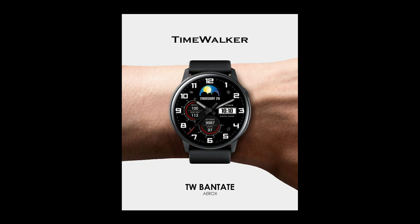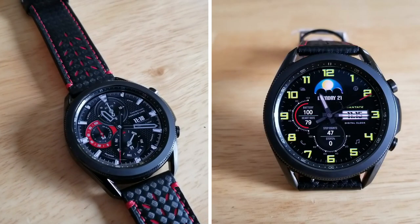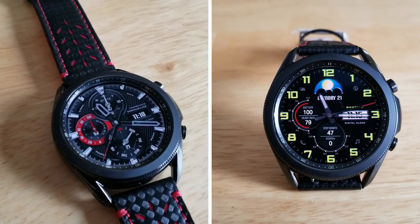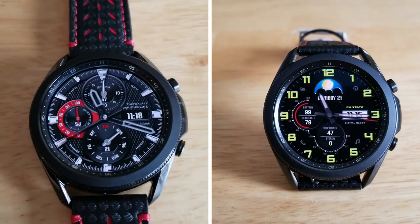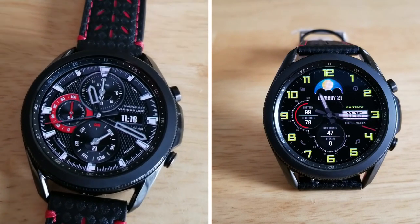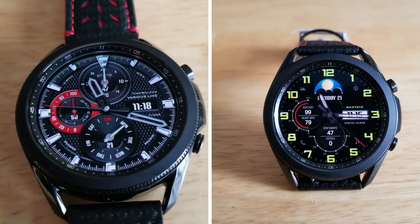That's a recap of the features and customizations you get in these limited time freebies from Time Walker. Just remember that both of these will be switching from free back to paid versions on December 23rd, so if you want to add them to your collections for free, make sure you do so soon. I've included the direct links to both of them down below in the video description, so make sure you click on them.